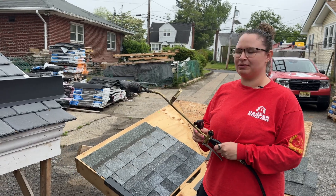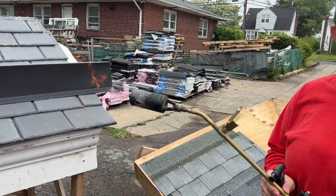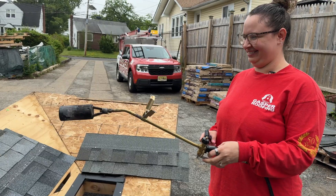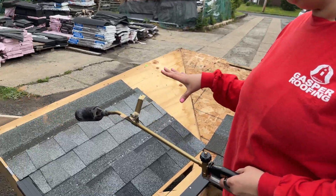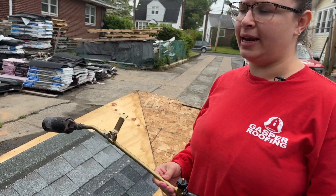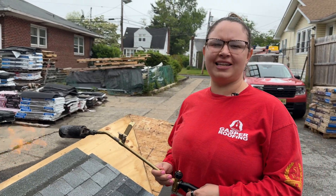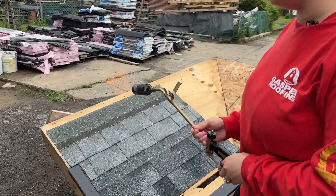Hey guys, I got my little torch here today. We're going to do a fun video to see if shingles burn and how long it takes. We're going to test them with this torch and see how they burn. We have three common manufacturers: GAF, CertainTeed, and Owens Corning. We're going to light each one for 30 seconds and see if they catch on fire.